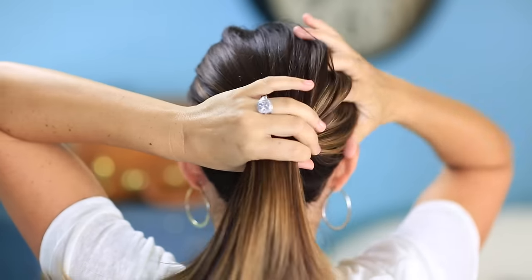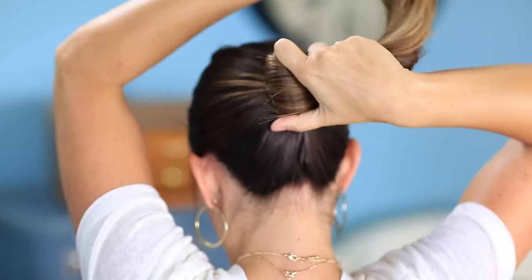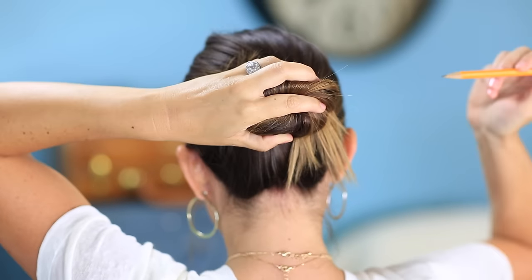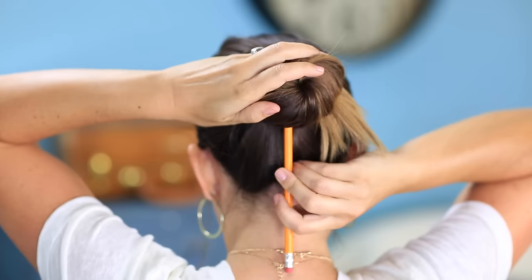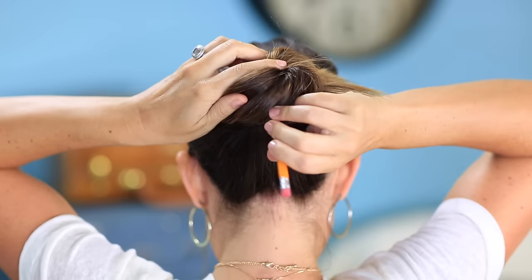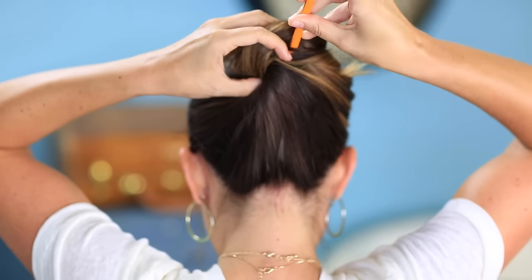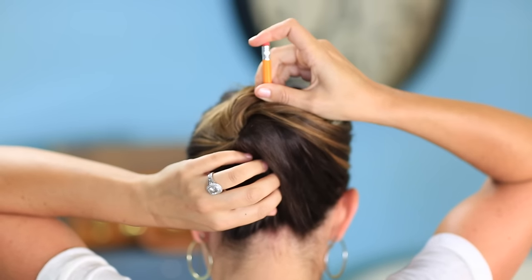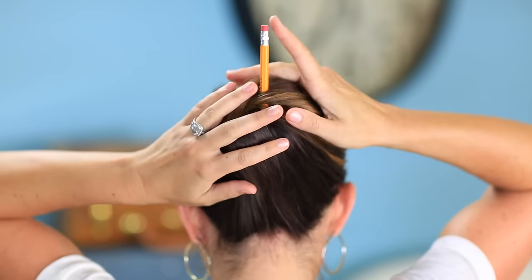For the third bun I like it up a little higher, so I'm going to go just a little bit higher this time. I'm going to repeat like we did on the first bun — you just create a bun with your hands — but instead of going side to side like we did on the first one, I'm going to start at the bottom with my pencil and work it through the middle of the bun. When the pencil is up at the top, give it a little tug to loosen things up, then flip it and push it back straight down through the hair as evenly as possible. When you can feel the pencil just barely popping out, you're done.